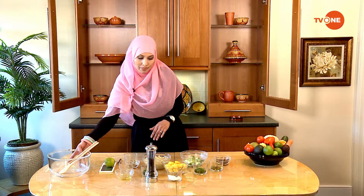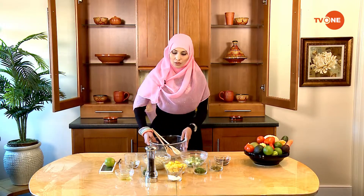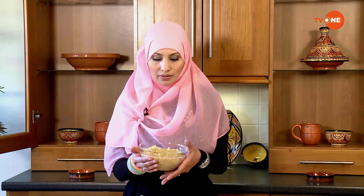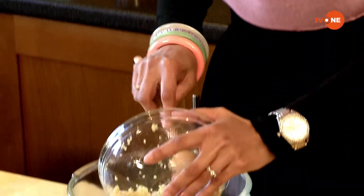I'll start making the salad now. Here I have two cups of quinoa — I've already boiled it with four cups of water. It takes around 15 minutes to boil. Once it's done, just set it aside to rest for 15 to 20 minutes. I'm going to go ahead and put this into the mixing bowl first.